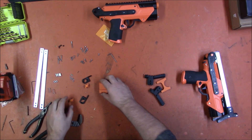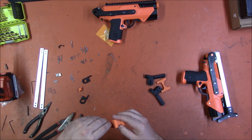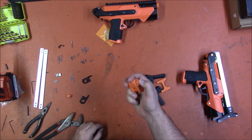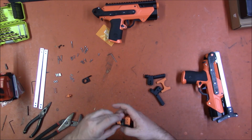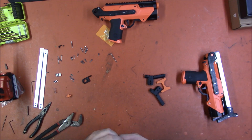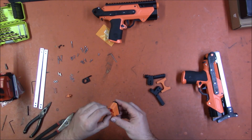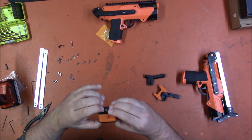Let's go ahead and build the stock now. We have this central section here with the two buttons that are going to go into it, and depending on how you print it you may have to do some cleanup. I had to do some cleanup to get the buttons to actually fit. Spring goes in, button goes in, and you want to make sure it's moving freely and doesn't stick. You then have these plates which go over said button and hold them in place — they should be able to freely pop up through there, and that's what's going to cause the lock. Buttons working properly.